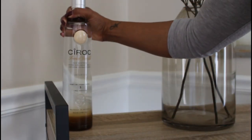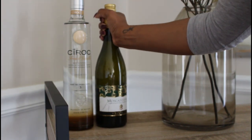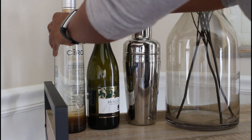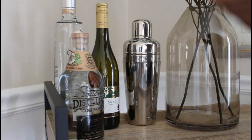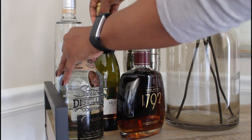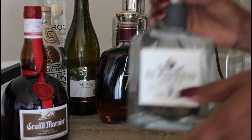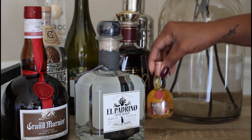Now it's time to add some adult beverages. I'm starting with my Ciroc, then adding the Moscato — working from the tallest to the shortest. Now I'm going to add my drink shaker, then the rum and bourbon. And the Grand Marnier, the tequila, and then this little miniature bottle of Grand Marnier.